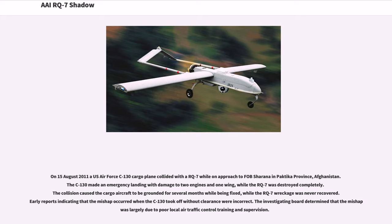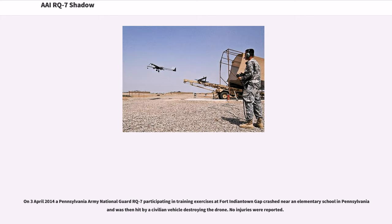On August 15, 2011, a U.S. Air Force C-130 cargo plane collided with an RQ-7 while on approach to Sharana in Pakhtika province, Afghanistan. The C-130 made an emergency landing with damage to two engines and one wing, while the RQ-7 was destroyed completely. The collision caused the cargo aircraft to be grounded for several months, while the RQ-7 wreckage was never recovered. The investigating board determined that the mishap was largely due to poor local air traffic control training and supervision. On April 3, 2014, a Pennsylvania Army National Guard RQ-7 participating in training exercises at Fort Indiantown Gap crashed near an elementary school in Pennsylvania and was then hit by a civilian vehicle, destroying the drone. No injuries were reported.